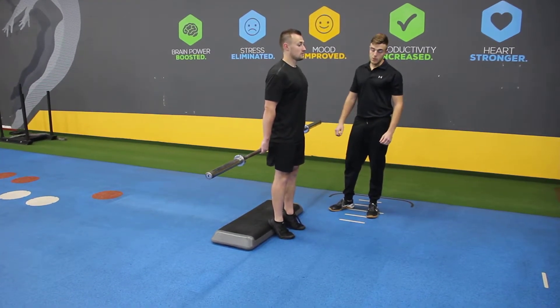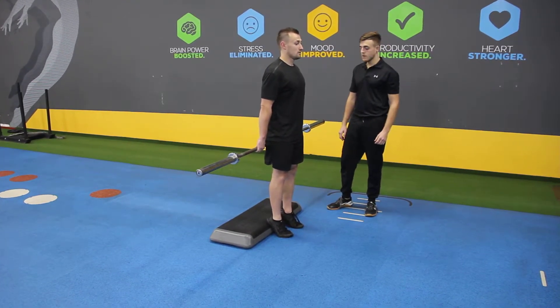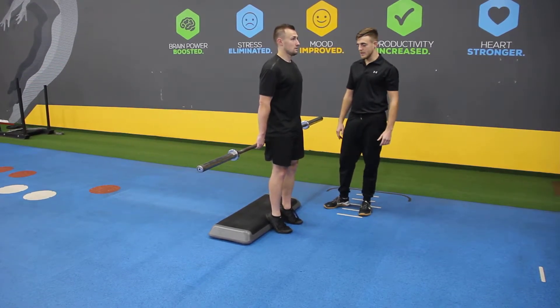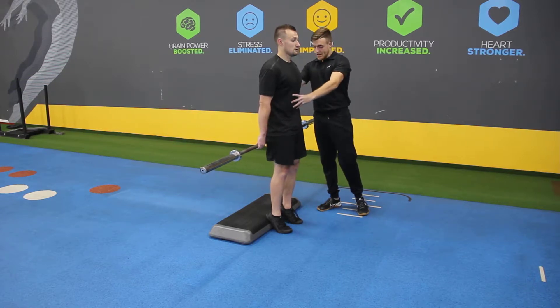Barbell Hack Squat. Heels are elevated on a hard box. Feet should be just outside hip distance, or as narrow as we can. Grip the cage down so the core is braced.